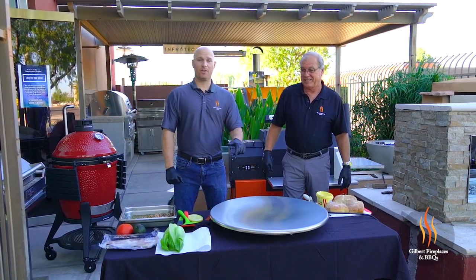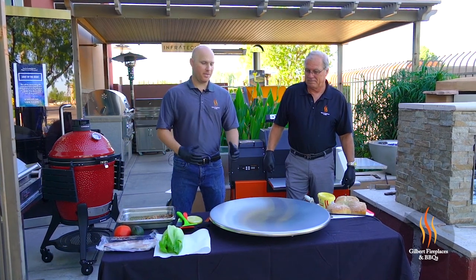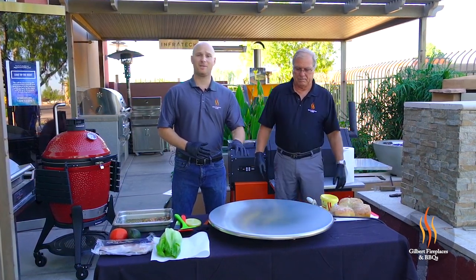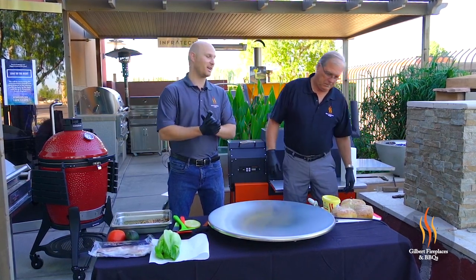We're going to be cooking it today on the Cook and Dine Portable Teppanyaki Griddle. This is an electric griddle that you can take with you anywhere. It hooks up to a 110 power source. They also offer them in built-in applications. This is a unit that you could use indoors or outdoors. Today we're going to be cooking outside on it and I can't wait to check it out.